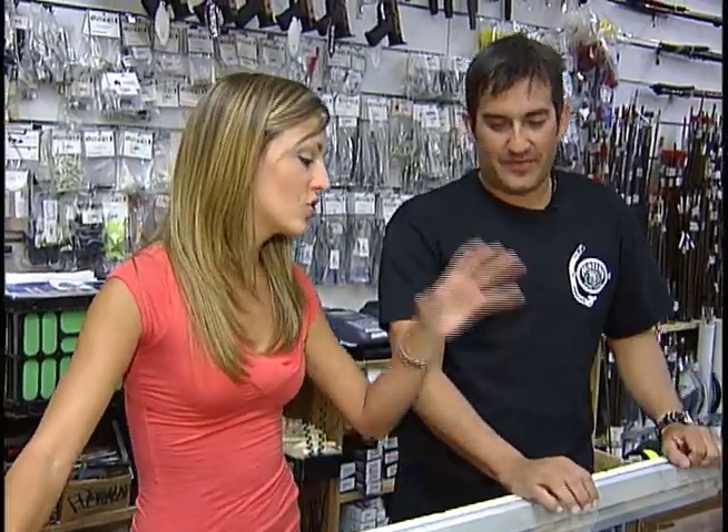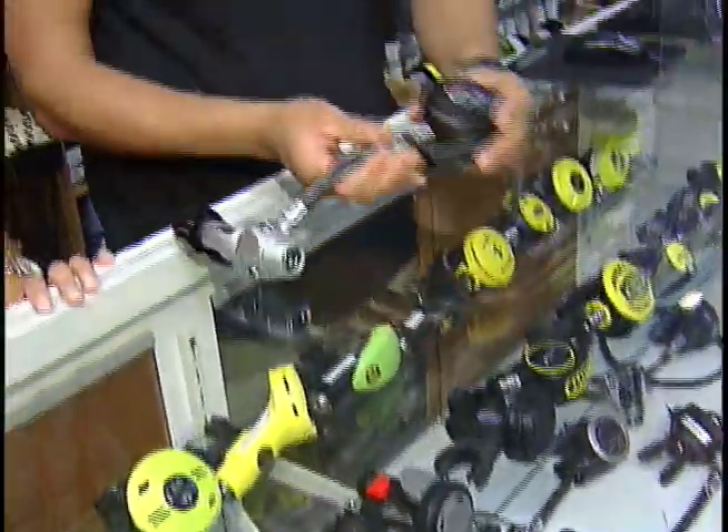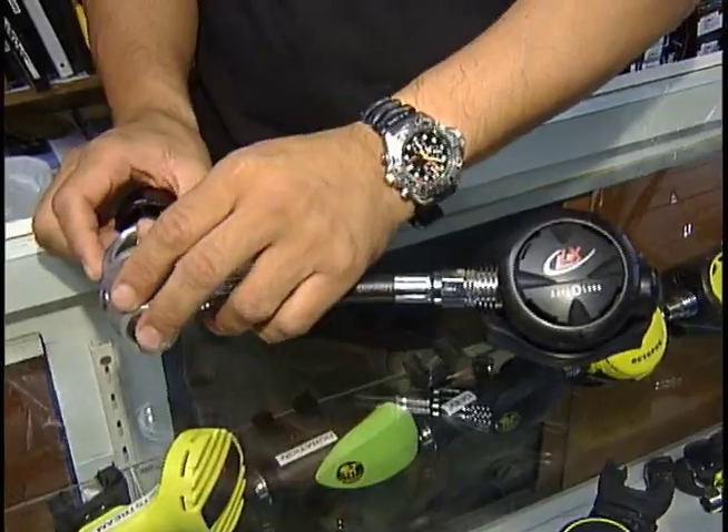When it comes to scuba equipment, where do we begin? I always like to start at the regulator, which is basically your breathing device. That's a good place to start — this is important.